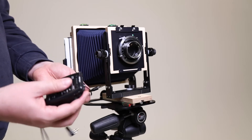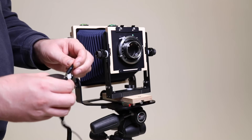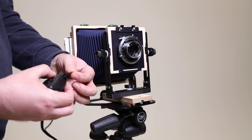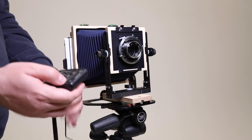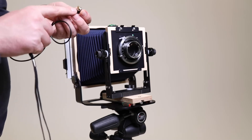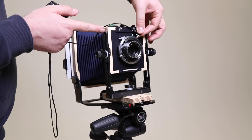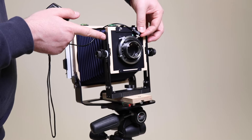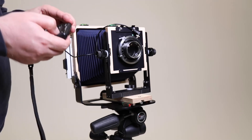First, we're going to come along to the side here, and with the small jack we're going to connect that to where it says 'in' on the side of the Air Remote — it clicks in nice and solid. Then we're going to connect the other end of the cable, which is the flash connection cable, to the flash connector on the lens. Just pop it on top — that's a good fit — and then turn on the Air Remote.